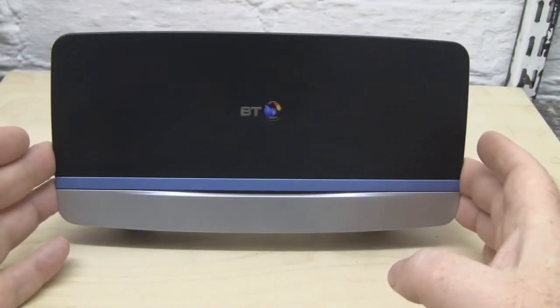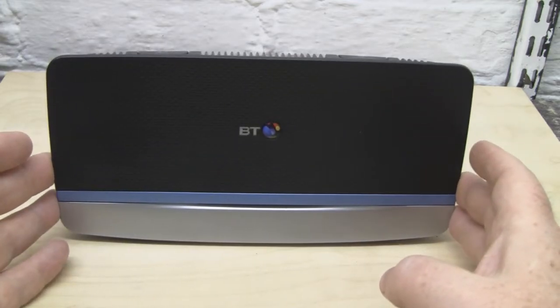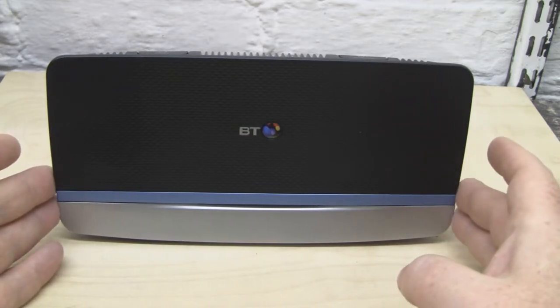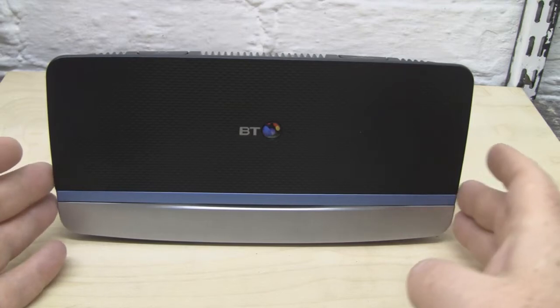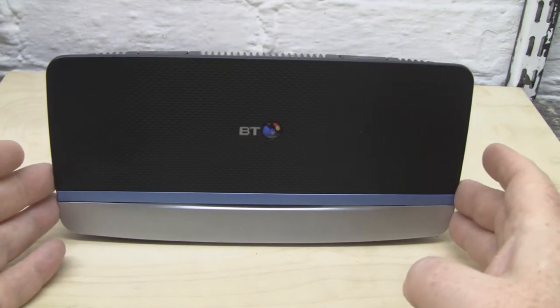What we've got in front of us today is the new BT HomeHub 5, and I'm going to be showing you how to modify the antennas on this. This router doesn't really have any range issues, so I'm not modifying it because of poor range — it's just to give us increased flexibility so we can add different antennas and increase its range a little bit.